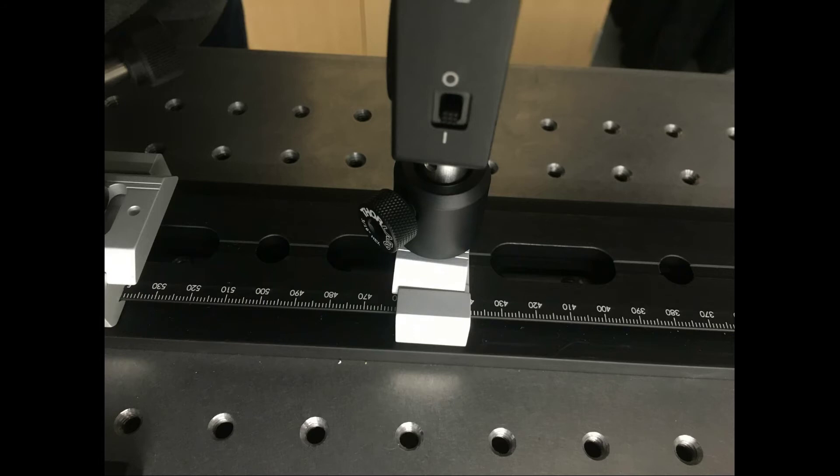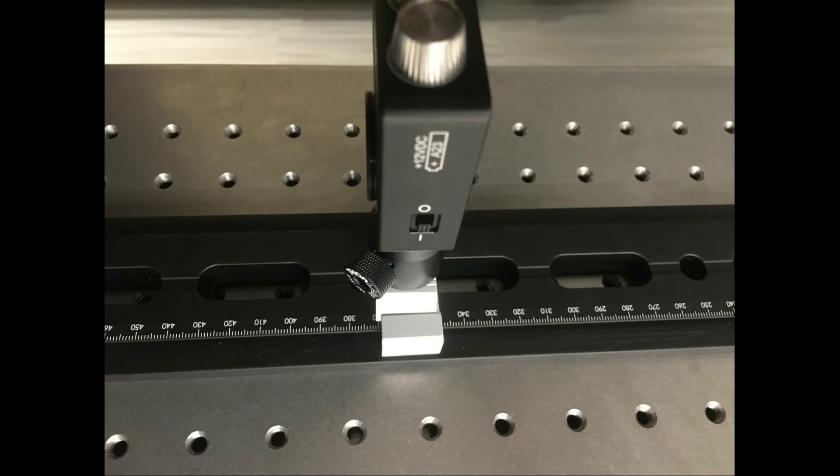Currently detector two is at 460 millimeters on the ruler — 100 millimeters from the beam splitter at 560 millimeters. We're going to shift it another 100 millimeters further away to 360 millimeters, which is 200 millimeters from the beam splitter. We'll use that 200 millimeters as the distance delta x in our experiment.